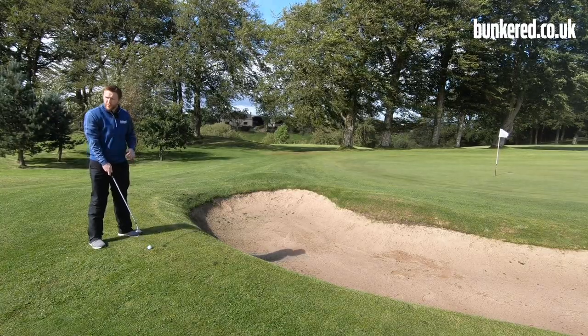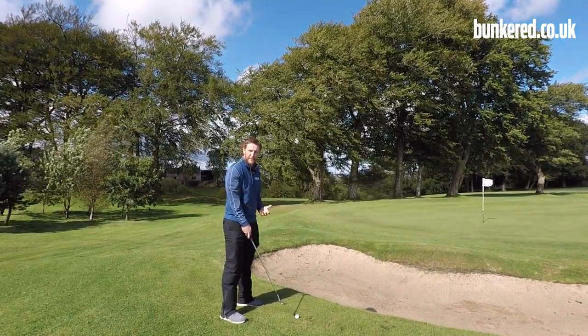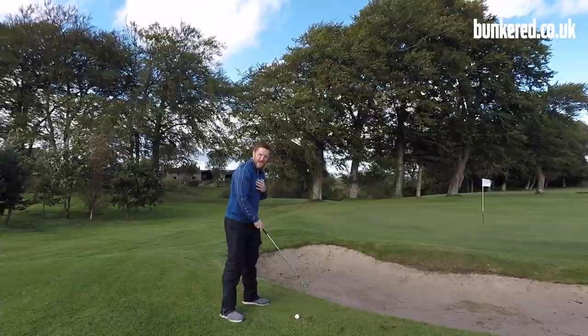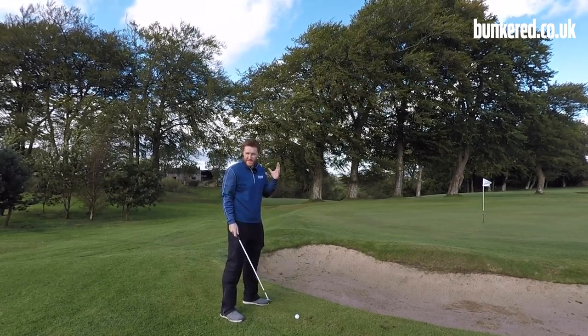As the club face is open, the golf ball may want to drift off to the right a little bit, so you can open up your stance just to compensate for that. Just watch that the shoulders aren't pointing way too far to the left through impact, as that may cause you to drag the golf ball off to the left. We want it starting on our target and landing on target.